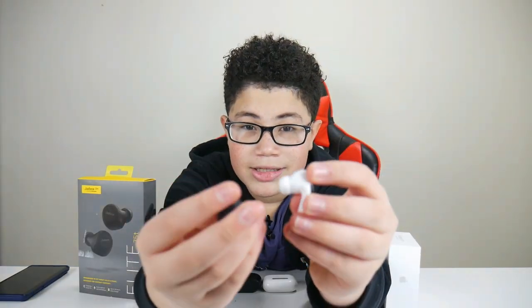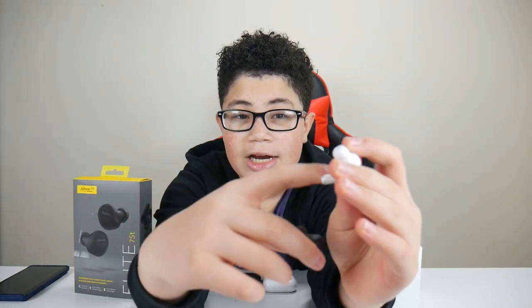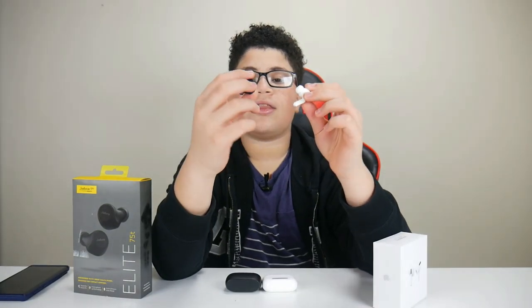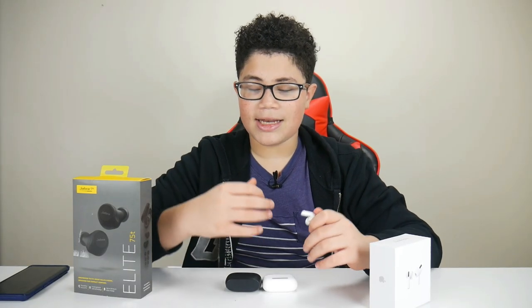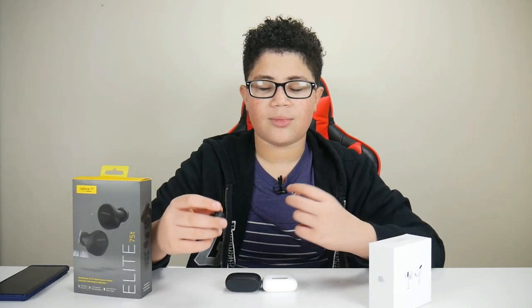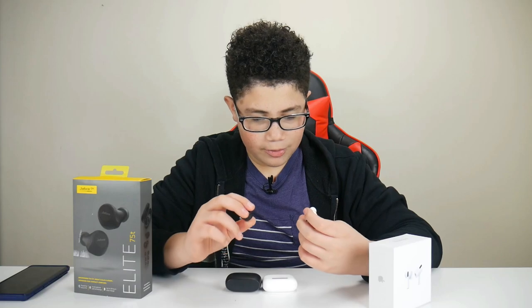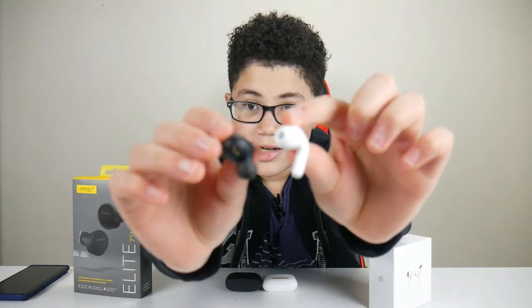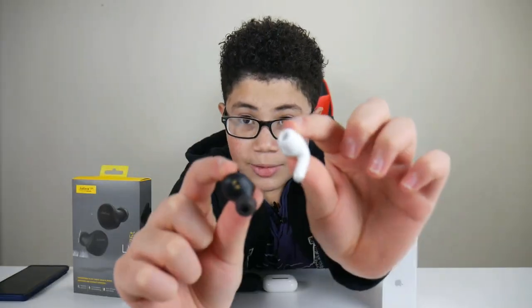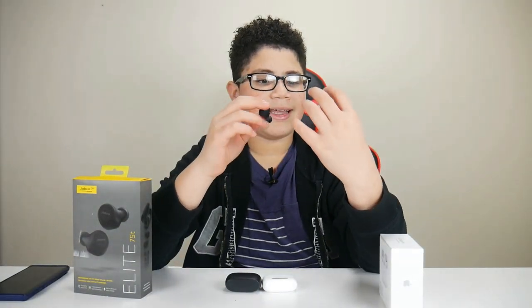The Jabra Elite has a physical button, while the AirPods Pro has a pressure button. I prefer more of a physical button, but it's up to you which one you like best. The pressure button can be pressed by accident if you're at the gym or somewhere, but in my opinion it's more satisfying to have a regular button. The Jabra Elite is also a little bit bigger than the AirPods Pro.